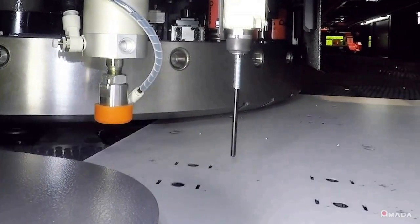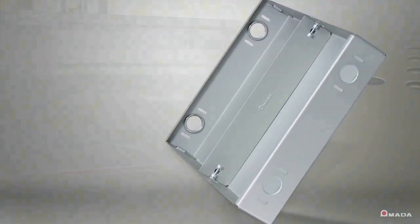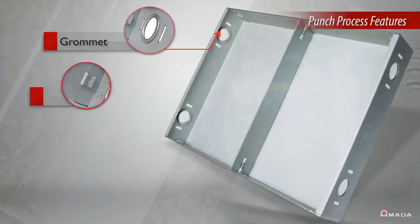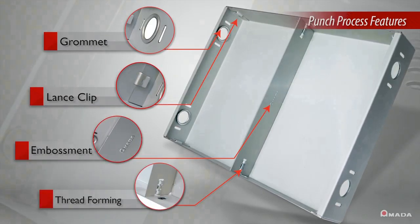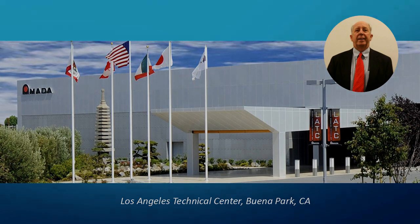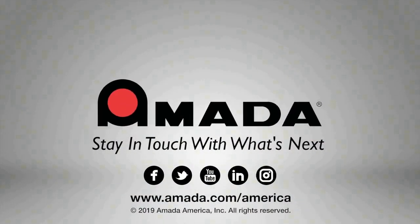The two methods of manufacturing can truly complement each other in the right environment. Please contact your Amada sales engineer if you would like more information on the capabilities of punch and punch laser combination machines, or if you'd like to arrange a machine demonstration or part feasibility study. In conclusion, I hope you found this information informative and I thank you for your interest.